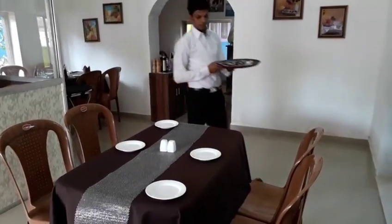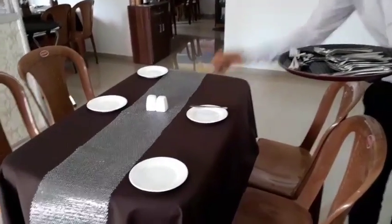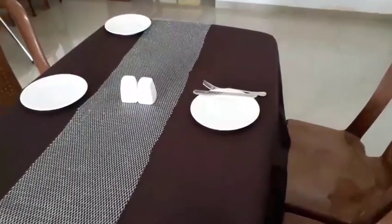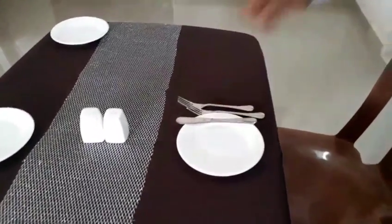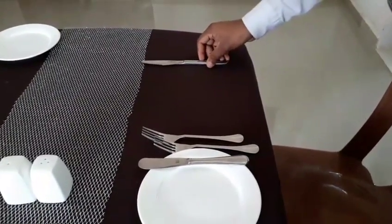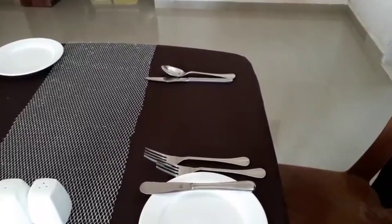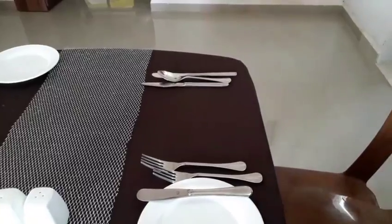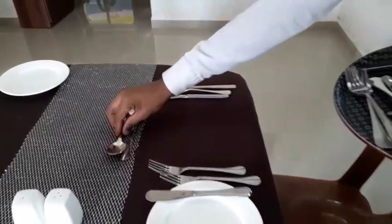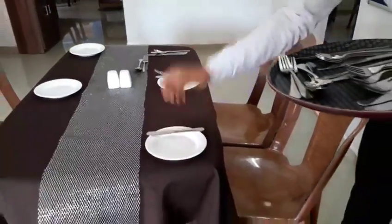The next step is to lay the cutleries — the flatwares. We start with the butter knife on the edge of the bread and butter plate, followed by the appetizer fork, the main course fork, the main course knife, the soup spoon, and the appetizer knife. We also put the dessert fork and the dessert spoon. That's a complete cover.